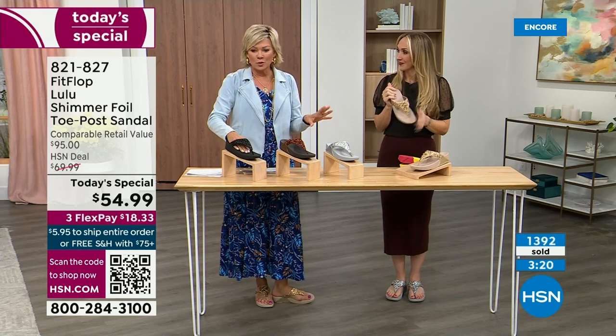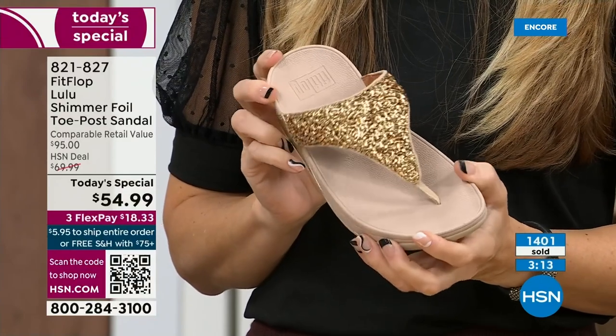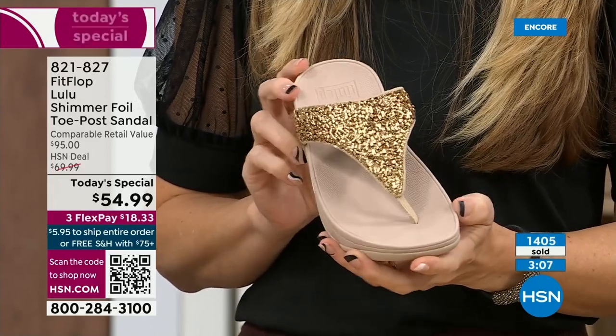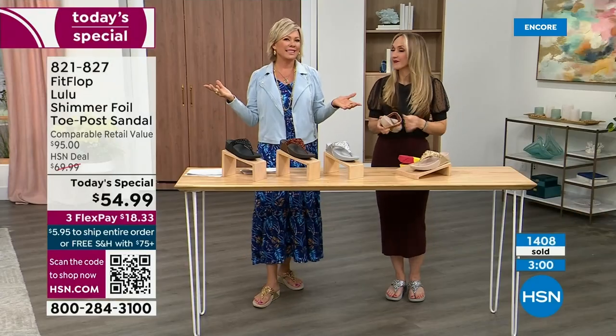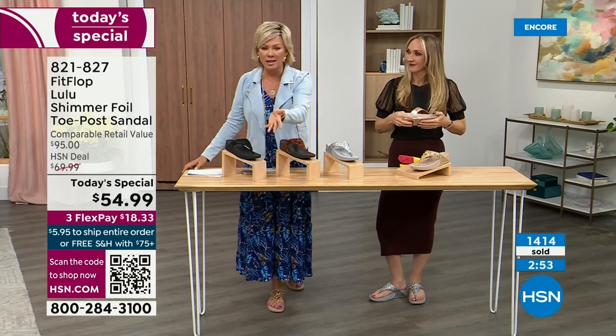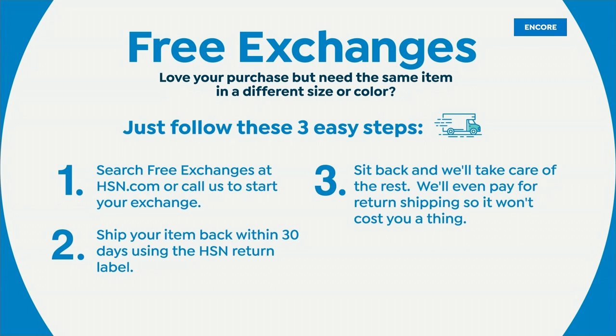We're at 1,400 units and hundreds of you are jumping in as we get closer to the end of the presentation. I know the challenge — you don't know which color you like most. If you get a size and feel like you wish you'd gone with a different size, we do have free exchanges. Say you ordered a ten and you wish you'd gotten the eleven — you can send that back, we'll pay to ship it back and ship you the eleven. Free exchanges — all the information will be in your box.